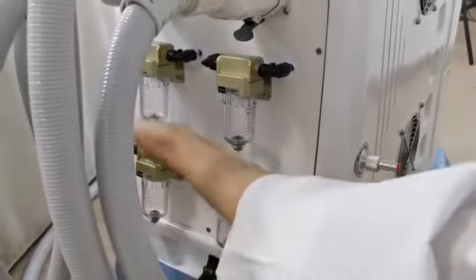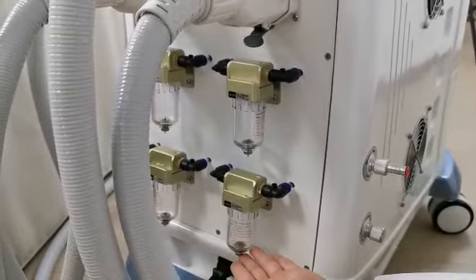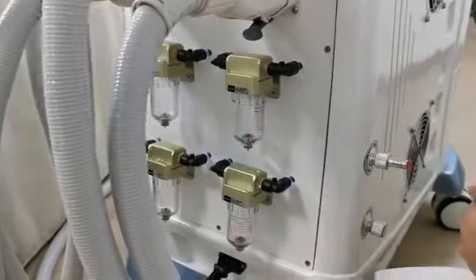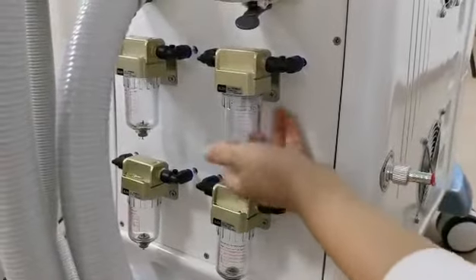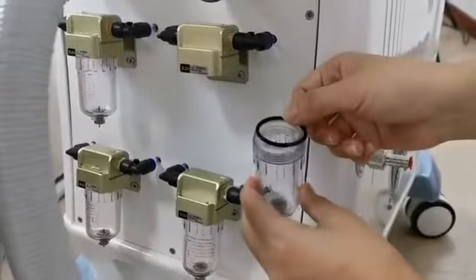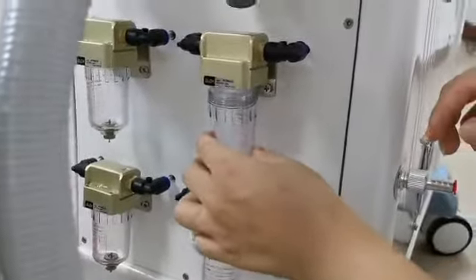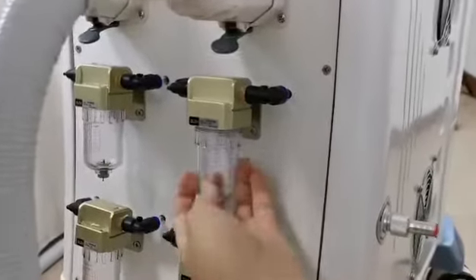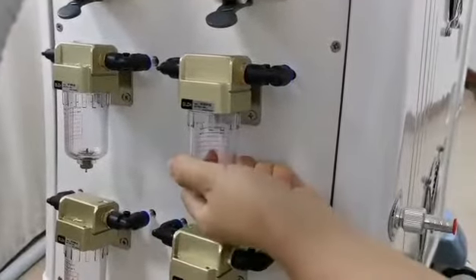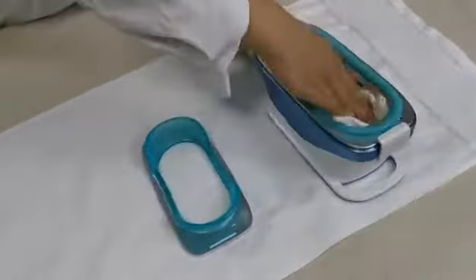There are four bottles here. Make sure all the bottles do not have any liquid. If there is any liquid, you should clean it — turn left to open, clean it, then close it back. After the treatment, turn right and use water to clean it.